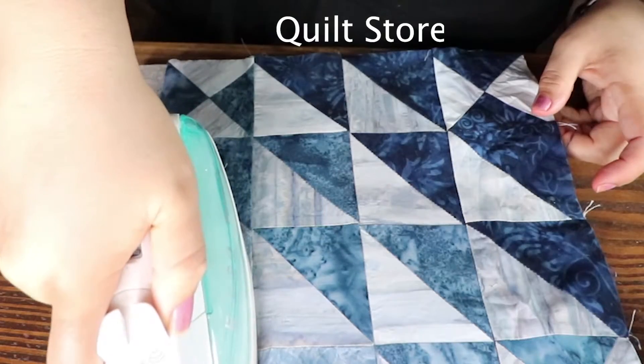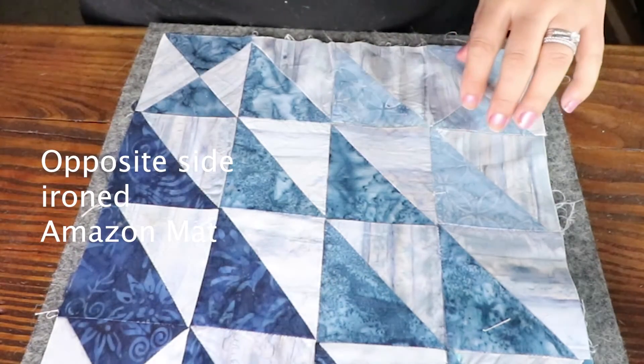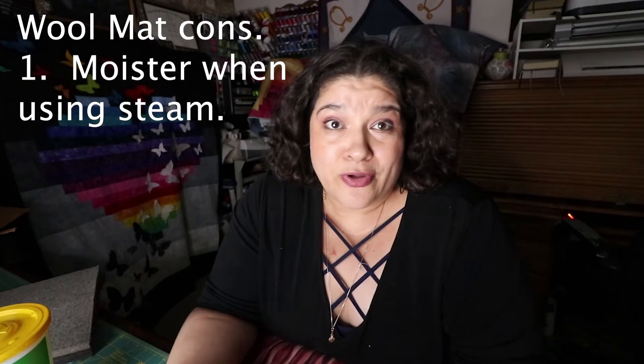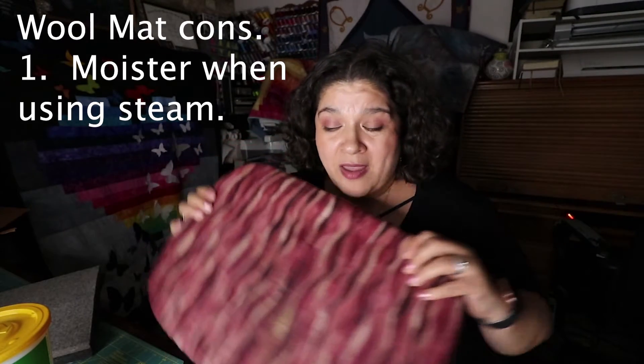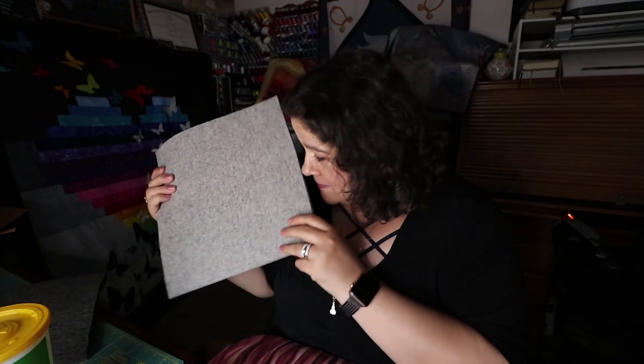I'm going to show clips of ironing on my mat, and also clips ironing on the wool mat on both sides. I noticed that the wool mat did crisp up the fabric a little bit better than my personal mat — it ironed it really nicely. But when you steam on a wool mat it goes through, and on mine it doesn't. Another con: I was smelling my quilt blocks and they now smell like the wool material — my blocks absorbed the smell. With my mat there's no smell.